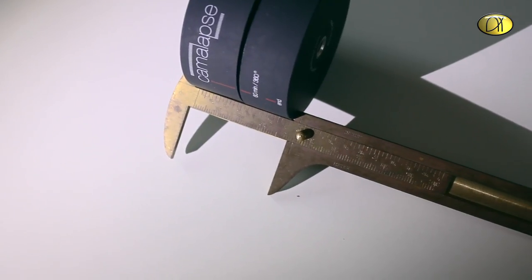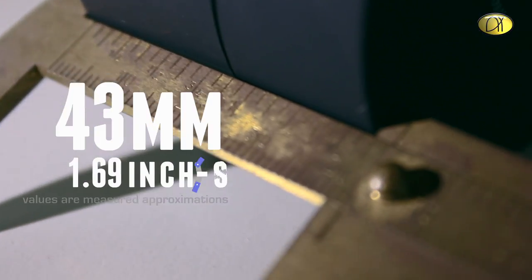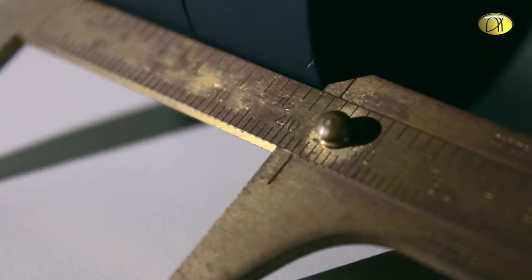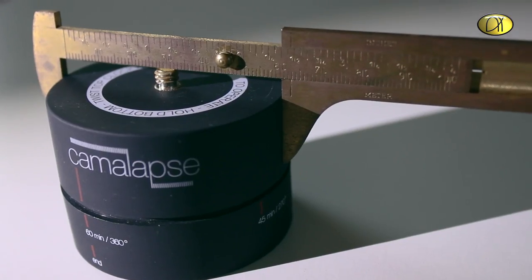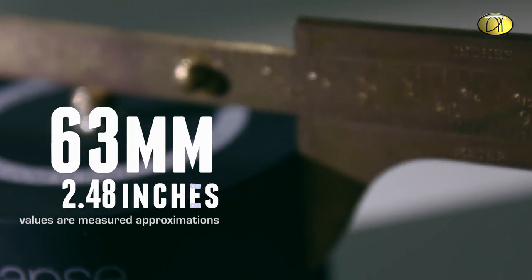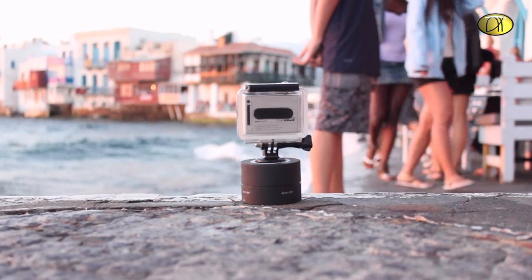The height is about 43 millimeters and the diameter is about 63 millimeters. It is a tiny little thing, so people might not see it when you put it on the ground.